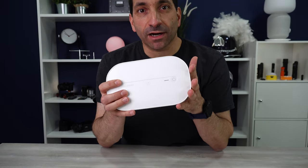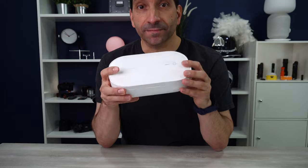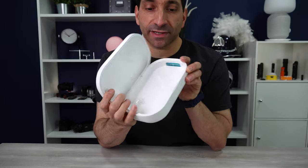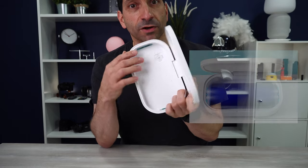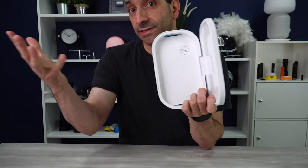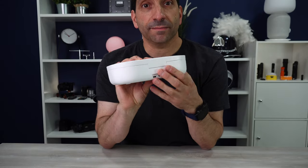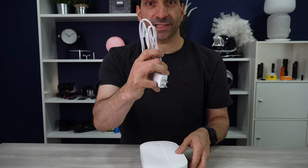Let me go over the basics of the product itself. It's essentially a box. On the inside, there are two UV lights, top and bottom. There's also a small chamber right here that you can put some essential oil in — it will help aromatize it and make things smell better. On the back, there is a charging port and it comes with a USB-C cable.